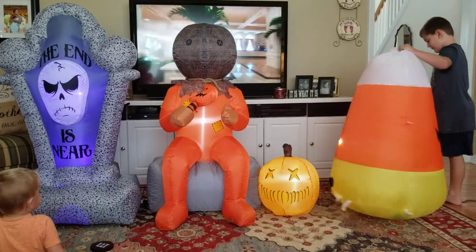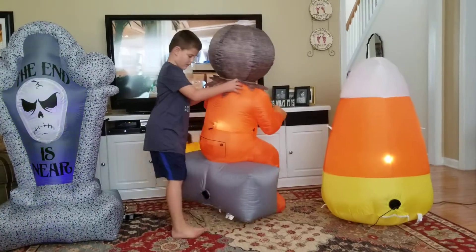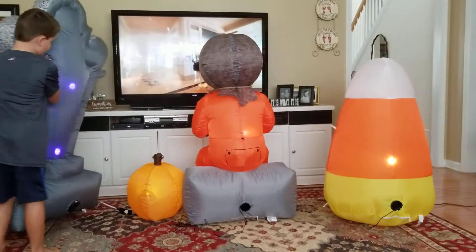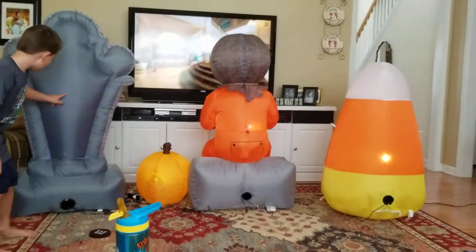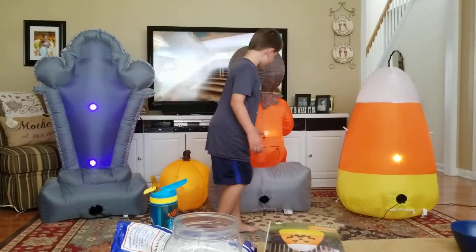Here's what they look like from behind. You can see most of their lights. Here's one of Sam's lights.